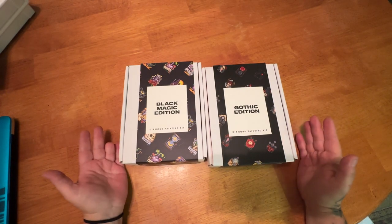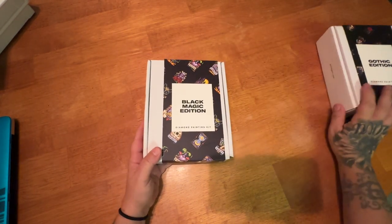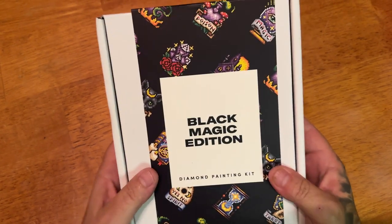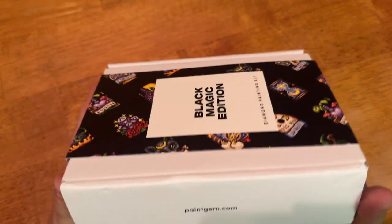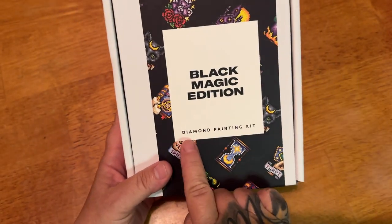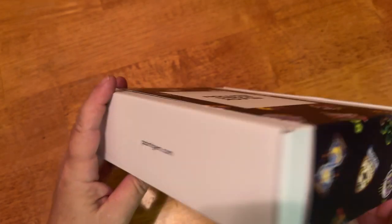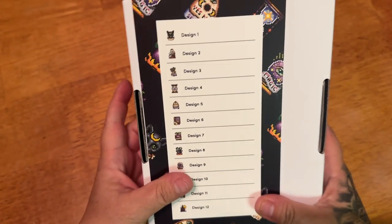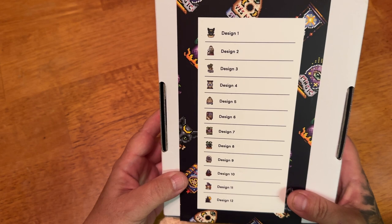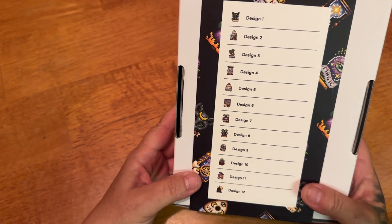You guys, does this not just scream my name? It totally does. So let's get into these. We're going to do the Black Magic one first, so I'm going to zoom in just a little bit. Right off the bat, let's take a look at the packaging. It comes in a really sturdy white box with a really cute sleeve on top. It says Black Magic Edition Diamond Painting Kit on the front, paintgem.com on the side, and on the back it shows you all 12 designs. I think I had a coupon for being a first-time purchaser — I think it was 10%.